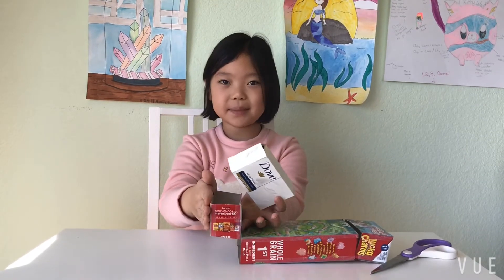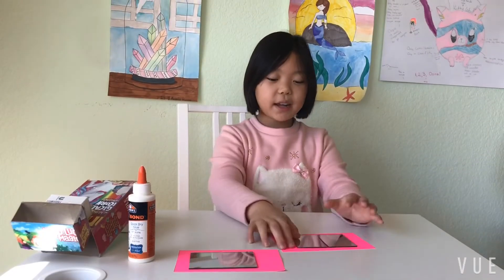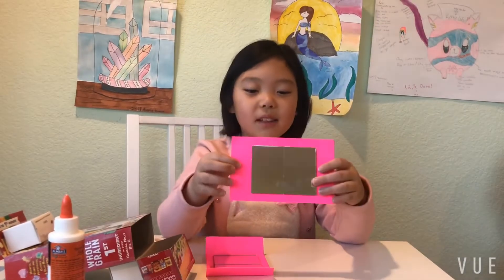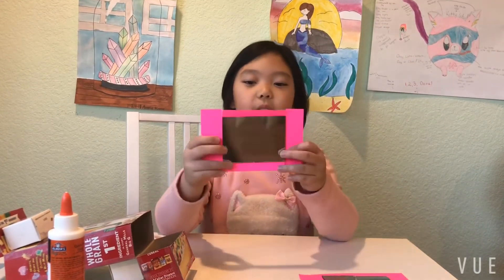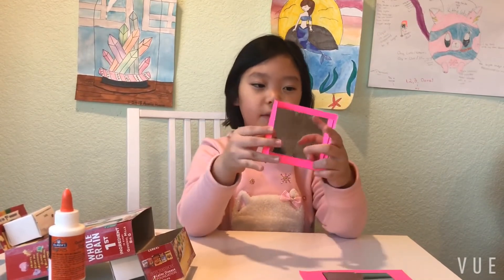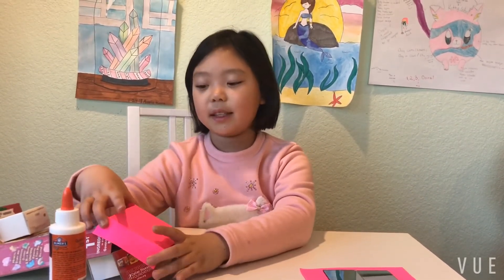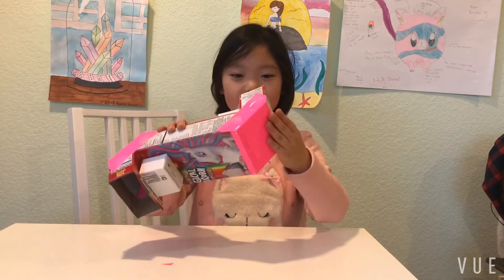For step four, we need to glue two pieces of mirrors onto the middle of the paper. This is what it looks like when the glue has dried. After that, you need to cut four pieces here, here, here, and here, and then fold these two parts and these two parts. After you're done, we are going to put it on there like this. Now we've taped it on.